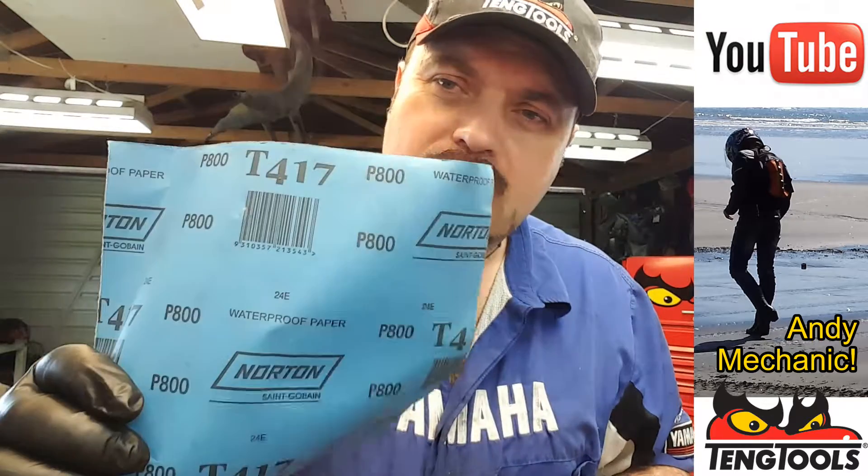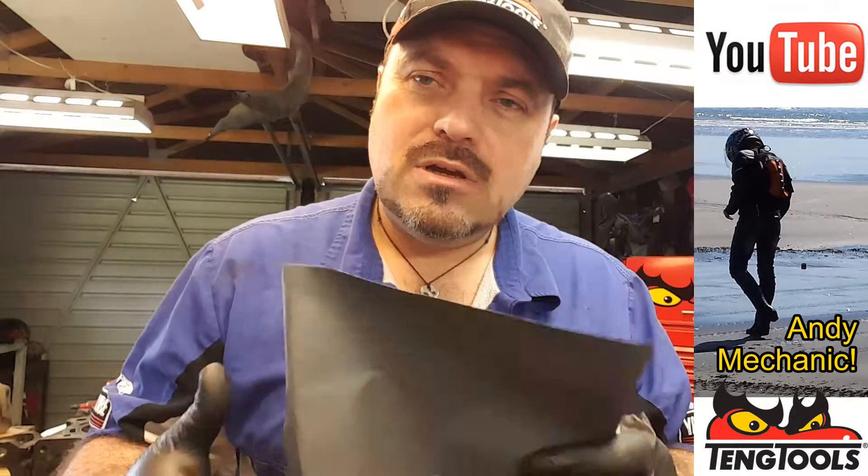I've just spent the last 15 minutes or so cleaning off all the old head gasket, cleaning out the tops of the coolant chambers — the coolant orifices that transfer coolant up to the head. All I used was a scraper initially and then some P800 wet and dry with a bit of light oil to get rid of all the marks and deviations. I did that once I removed those two dowels. So now we're in a position where we can actually use the straight edge and take some warpage readings.